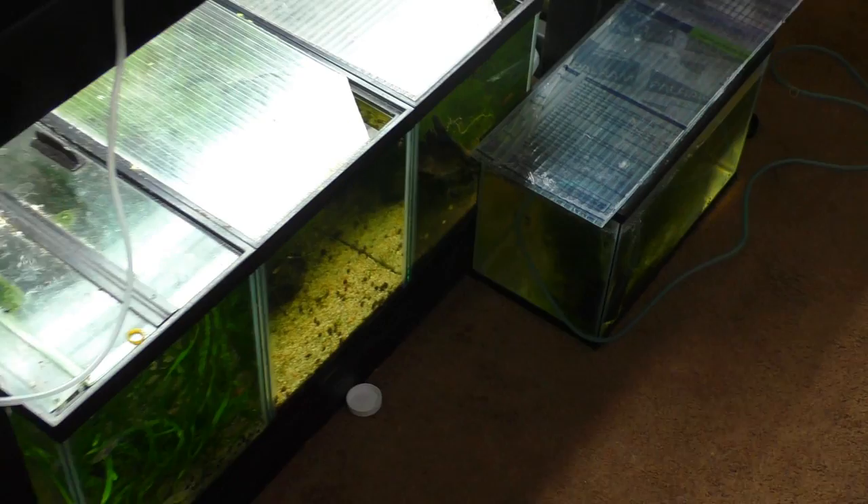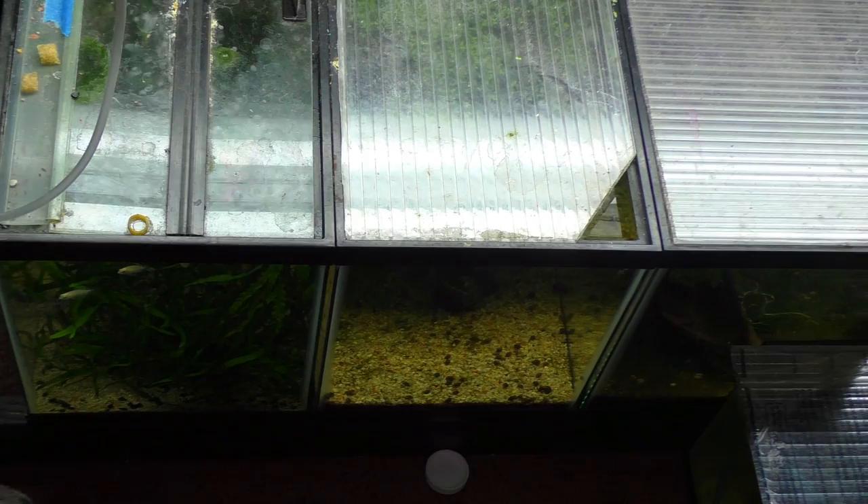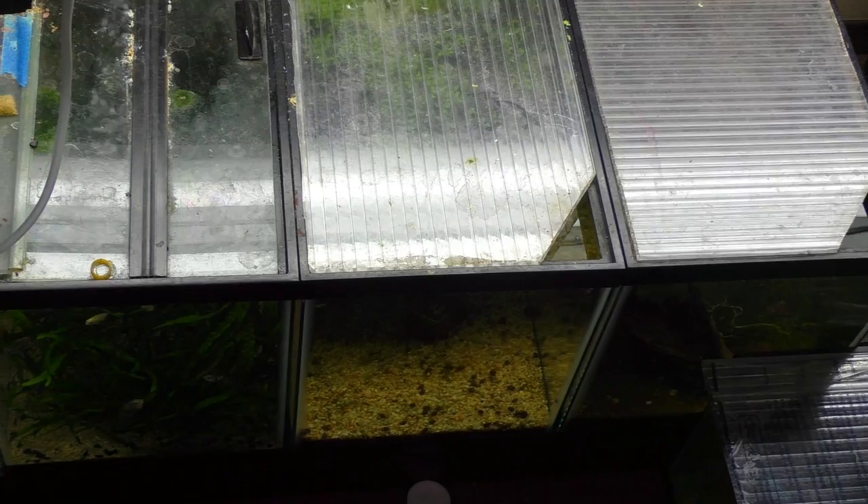Here are the three tanks in question — the three tanks I will be removing. Starting from the left we have Super Red Fry and Honduran Red Point Fry. In the middle we have Heterandria Formosa and Black Tiger Batis. And on the right we have Longfin White Cloud Minnows.